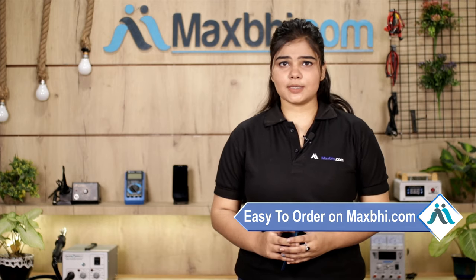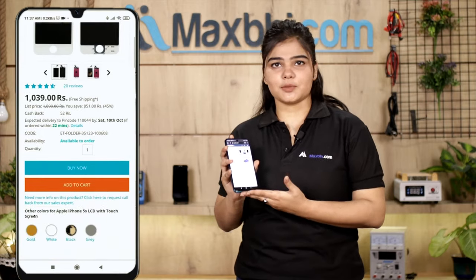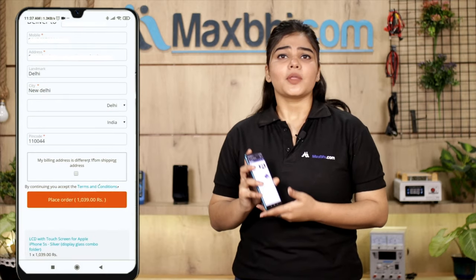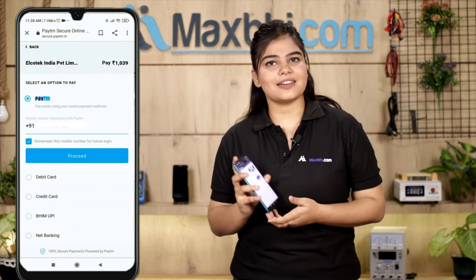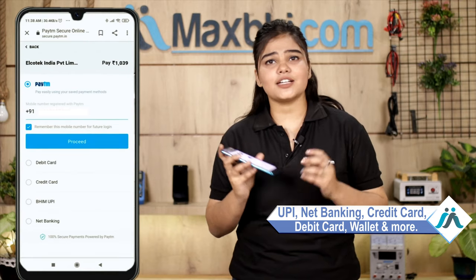Friends, ordering from MaxBee.com is very easy and simple. On our website MaxBee.com, you can search for your product and click on the product page. Fill in your name, mobile number, and address, then click to place your order. You will then come to our super secure payment page where you can pay using almost every kind of payment method, such as UPI, net banking, credit or debit cards, wallet, and more.